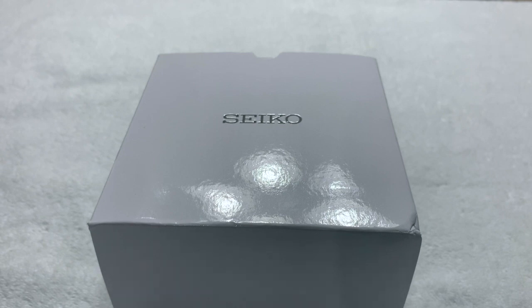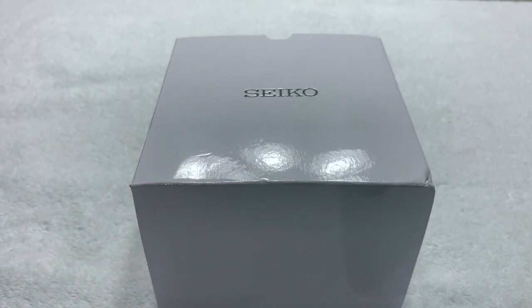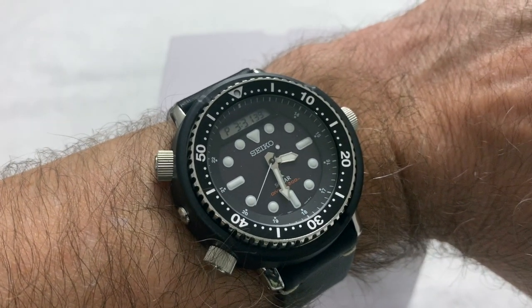Greetings once again to all my fellow watch enthusiasts on YouTube, Facebook, and wherever else this video might be seen and shared. It's CelineDriver once again. I had a video or two respite from doing watch videos, but back to normal now — going back to what the channel is mostly known for: watch reviews, unboxings, that sort of thing.